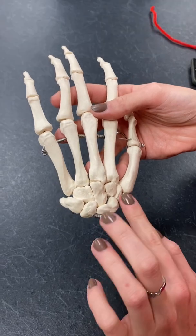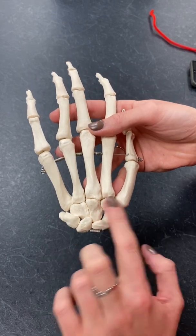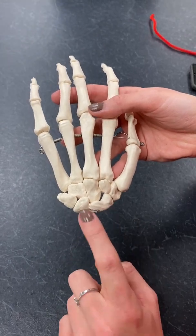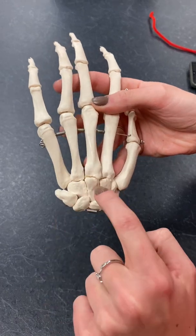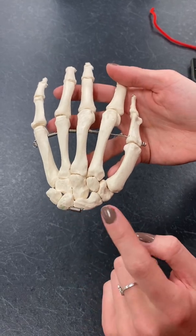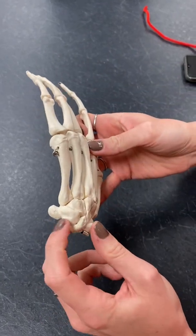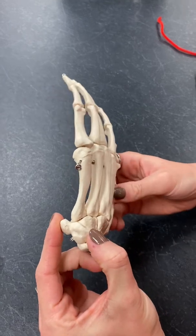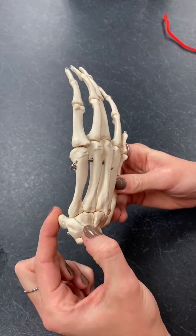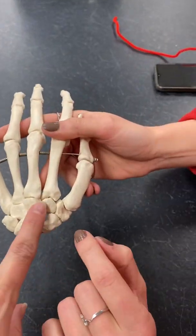To remember the carpal bones, I go in a circle, taking the first letter of each one. The mnemonic I use is: 'So long, too pinky, here comes the thumb.' This helps because there are a lot of T words. Trapezium sounds like thumb, so you know where that one goes. Triquetrum and pisiform go together because 'you are pissed that you're trying to quit rum' — triquetrum. And then by process of elimination, you have trapezoid left.